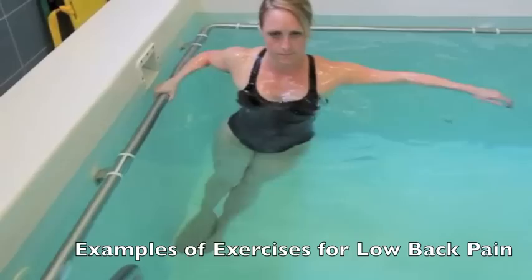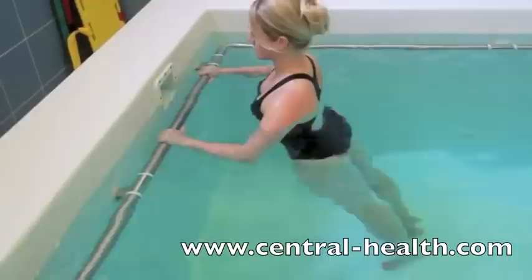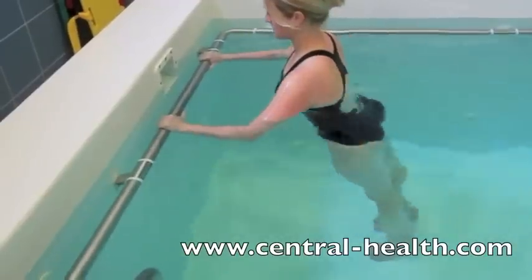The buoyancy of the water supports your body weight, reducing the pressure through your spine and joints. Increasing the movement in your back will reduce stiffness and increase confidence in spinal movement.